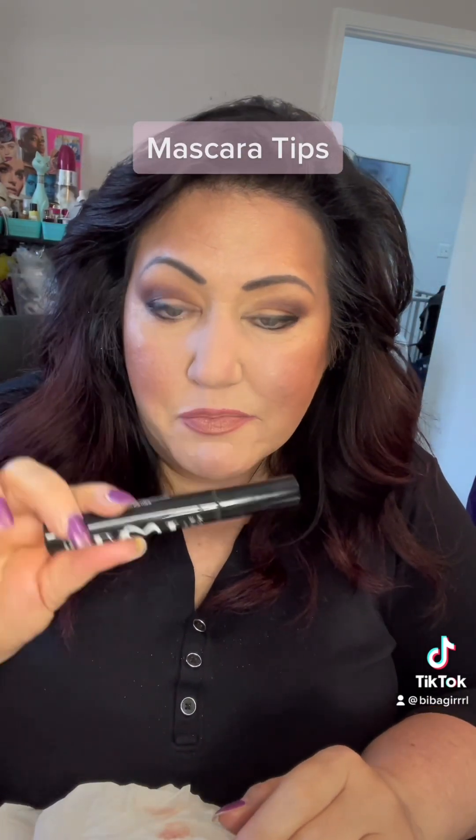Thanks for joining — this is one of many parts of my multiple-video makeup series. I'm now at the mascara step. One of my favorite mascaras is the Love at First Lash mascara. It's vegan, cruelty-free, and has vitamin E, which is really great to strengthen your lashes. My lashes have gotten much longer and stronger since I've been using it. I really love it for my lashes.